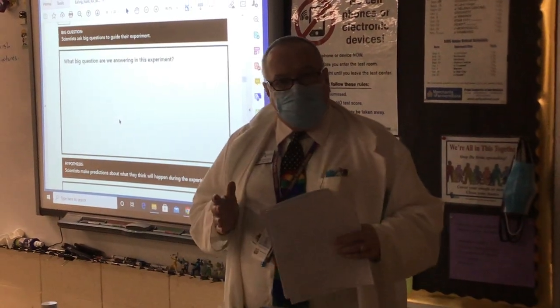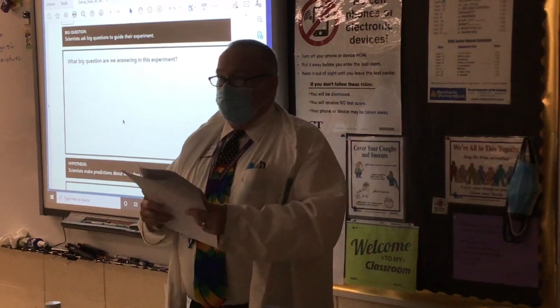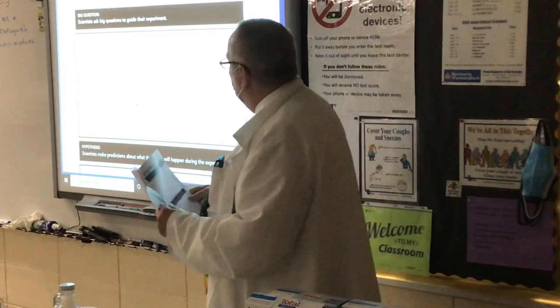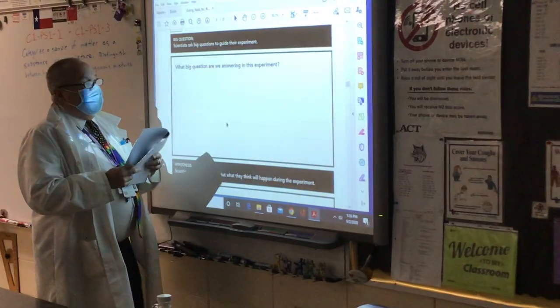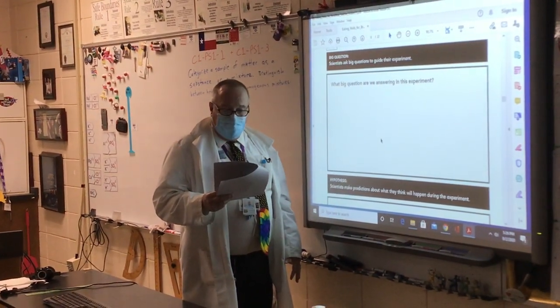I've put text fields into this PDF where your responses are requested, also a place for your name. When you do this, you'll be going through and typing. I'm going to go through and talk about it.